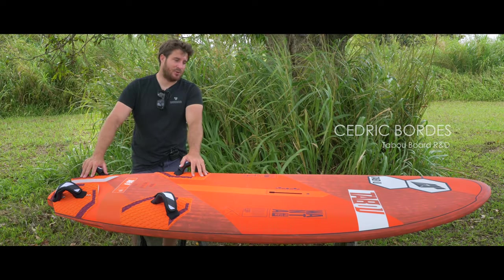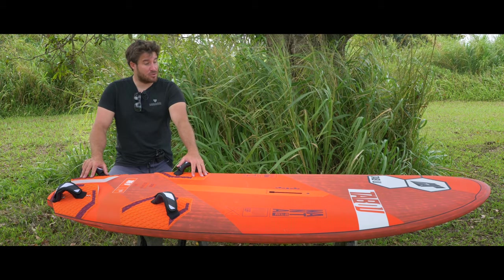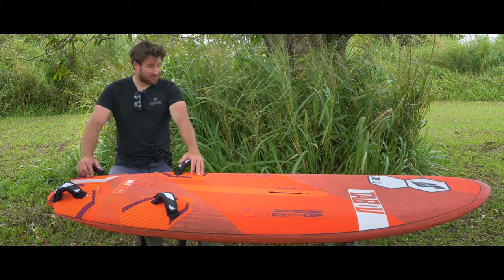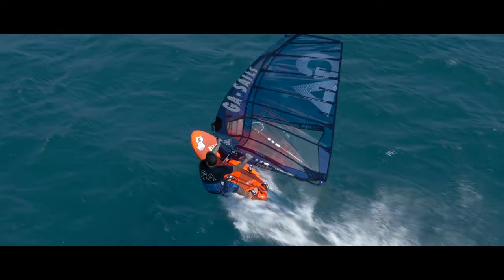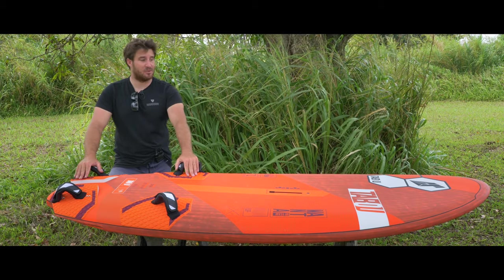This is the new Manta 2020. All the boards are a new shape. We improved the stability and the control of the board, so that means now you can be concentrated only on your racing and your capacity to go fast without being worried about what happens when a gust arrives. In comparison to previous years, you can put the foot strap a little bit more in the back and this will not affect the trim of the board.